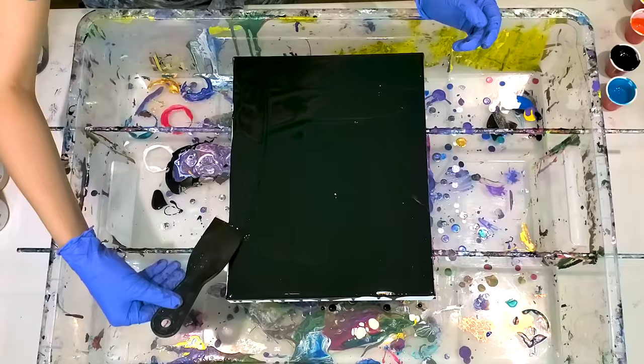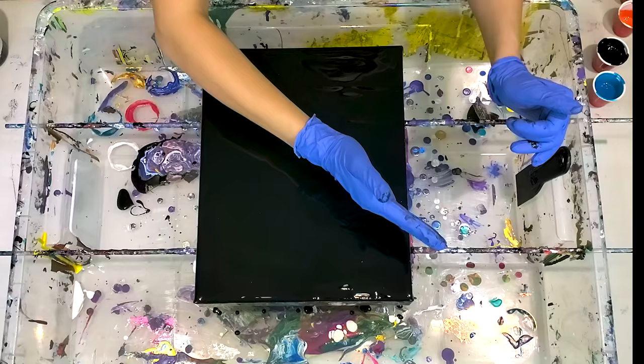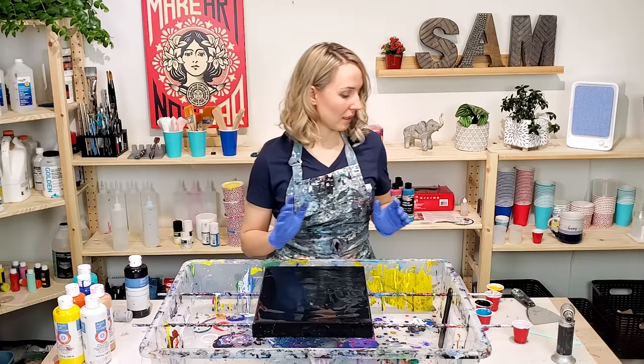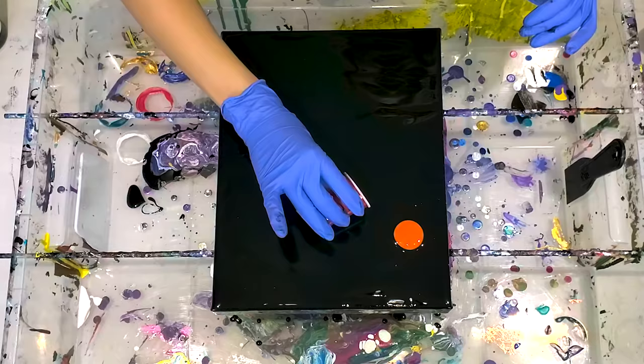So the base layer is done, and what I want to try is a sort of diagonal swipe from here up and leave negative space down here. I'm not sure how this is going to work, but I guess we're going to find out right now. The black color is very dark, so I chose all light and bright colors to make a nice contrast so the whole picture doesn't get too dark.